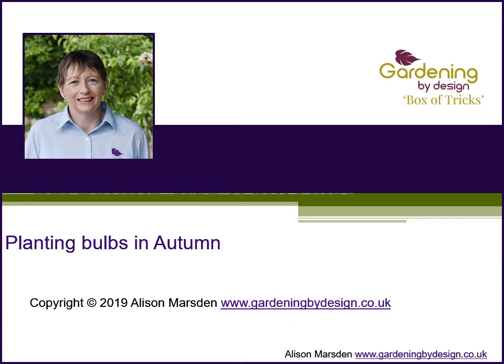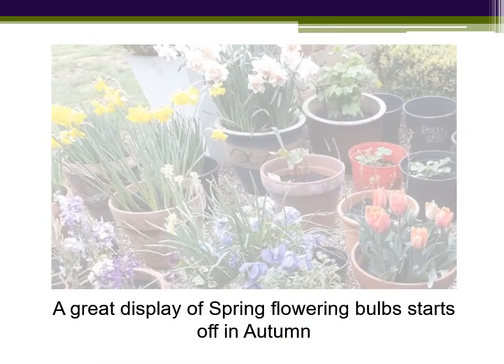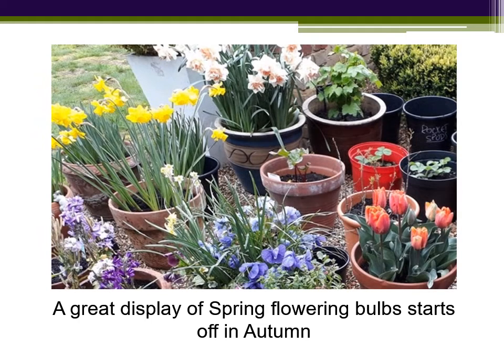Hi, Alison Mardson here from Gardening by Design with a quick video tip, this one on planting bulbs in autumn for colour from Christmas right through to spring. Many spring flowering plants grow from a bulb and there is a huge array from tiny crocuses to statuesque tulips, but if you want a great display in spring, the time to start gardening is now.